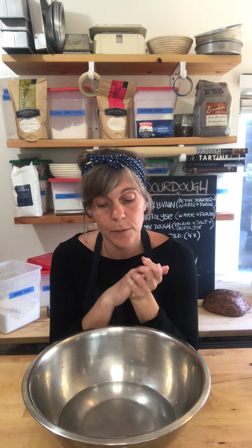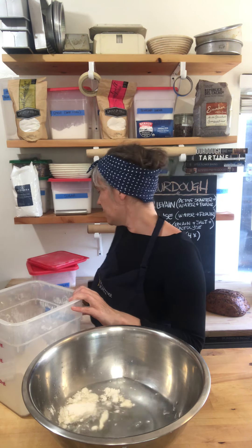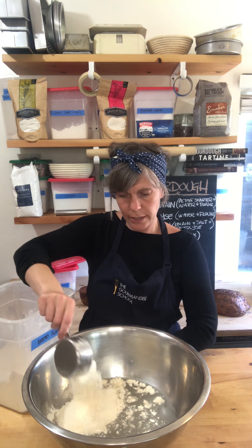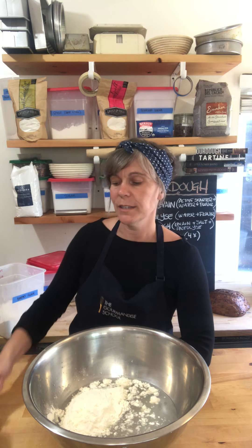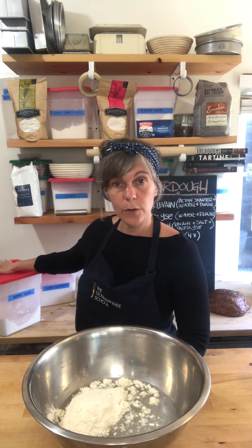I know I need 800 grams of flour total. I'm going to do 200 grams of bread flour. Bread flour comes from hard red wheat — when it's white, the bran is removed so it's just starch, which powers your bread but doesn't have any flavor. When buying white flour like bread flour or all-purpose flour, make sure it's unbleached — that's really important. For the remaining 600 grams I want whole wheat flour for flavor. I'm going to use a whole wheat flour called hard white.